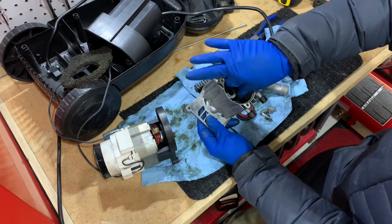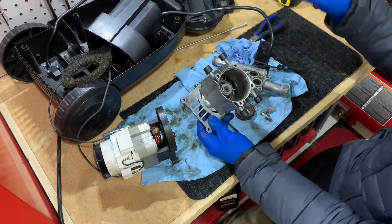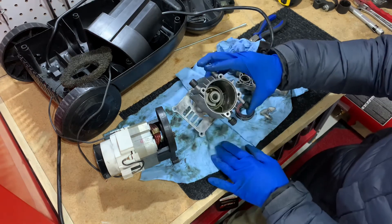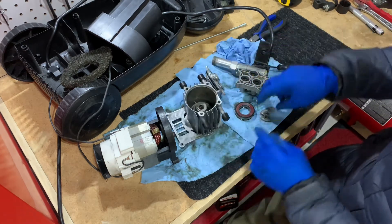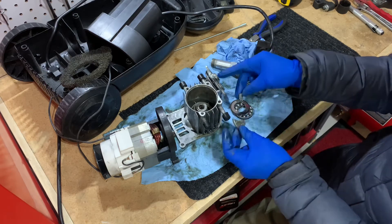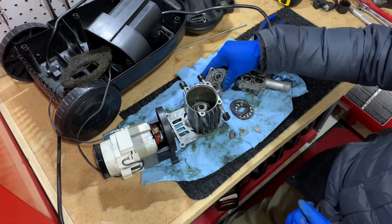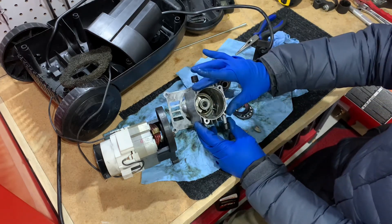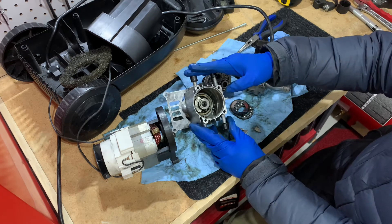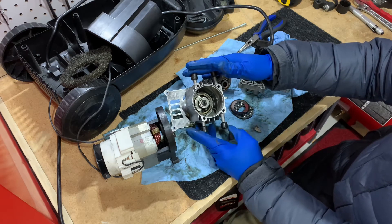I can also just upgrade from here because it's been 16 years since I purchased a new one. This whole engine block is pretty much done unless I rebuild it and find a new part online. Also, this whole block does contain oil, and when I opened it up it was dirty and milky — a sign that the seals are no longer great and letting water in, which probably contributed to the whole failure.